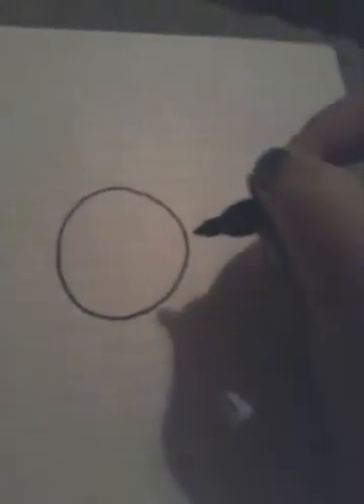I'm going to try my best to keep the camera steady and draw at the same time, so here we go. First you gotta start off with the head — it has to be like a perfect circle.